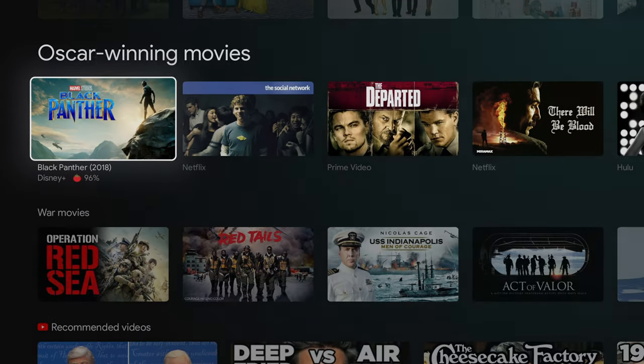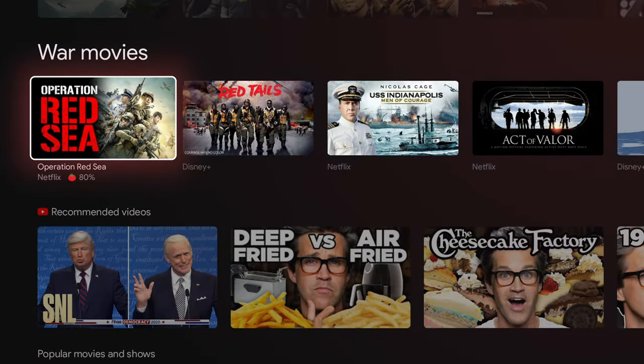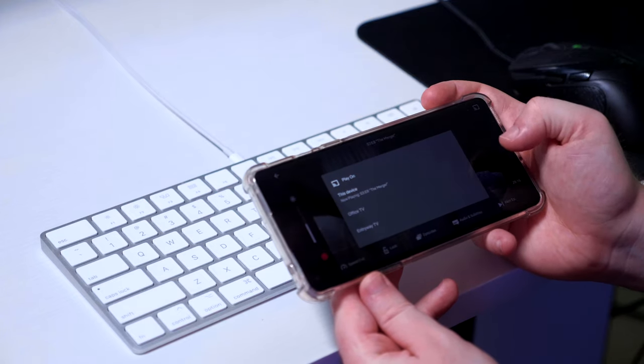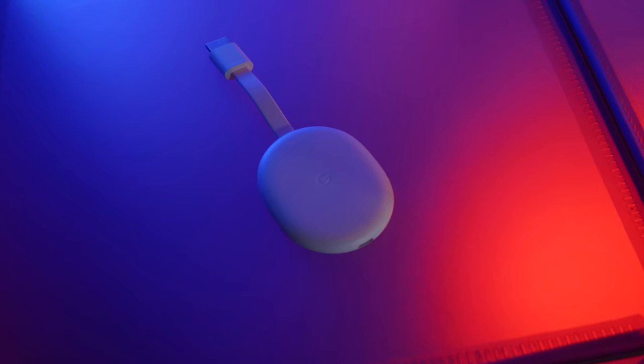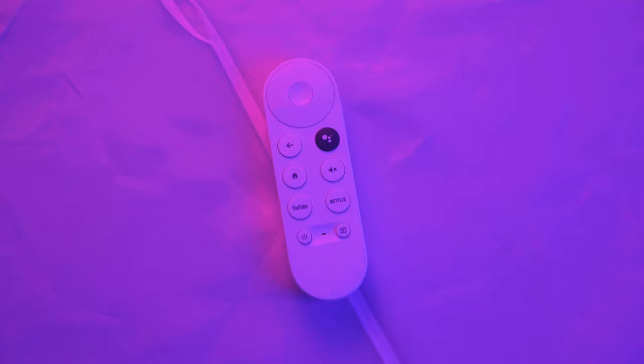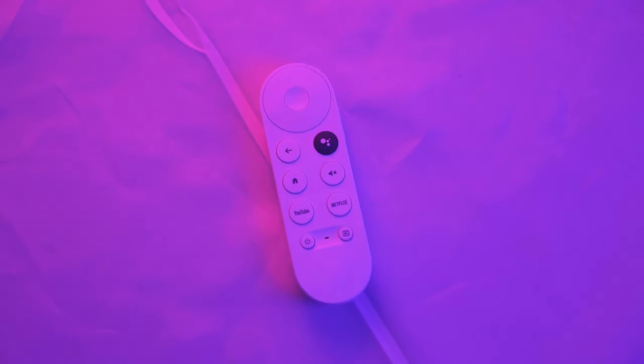This is the most exciting Chromecast in a long time. The idea of beaming up something from your phone is cool, but felt a little behind the times versus Roku and Fire TV. But not only is this new Chromecast 4K and just $50, but it now has a new trick up its sleeve — a remote — and it is great.